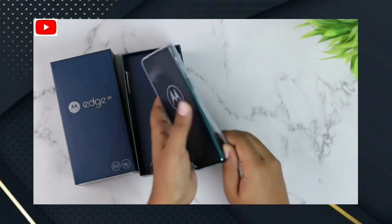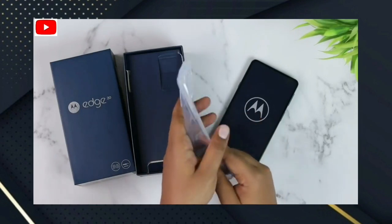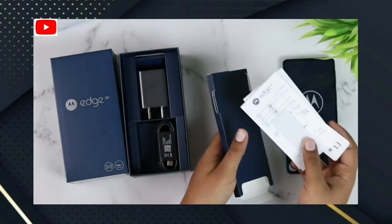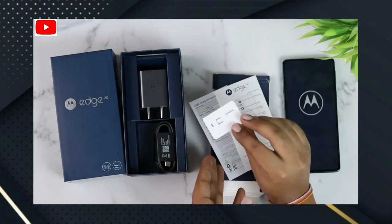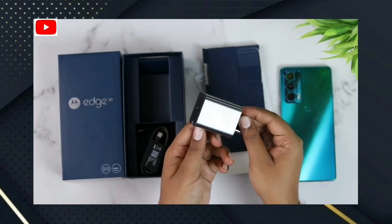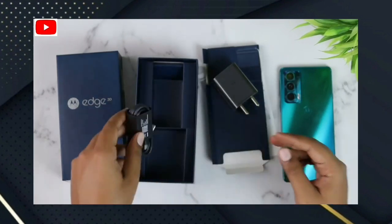We have to use the transparent case to protect the phone. We can change the case. Also included is a Type-C charging cable.